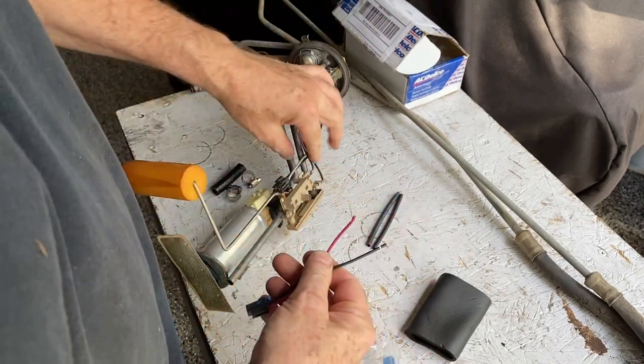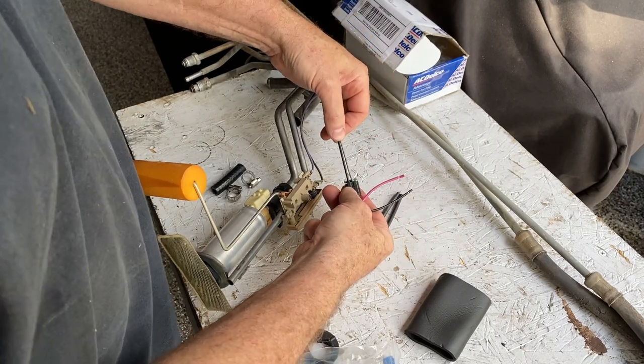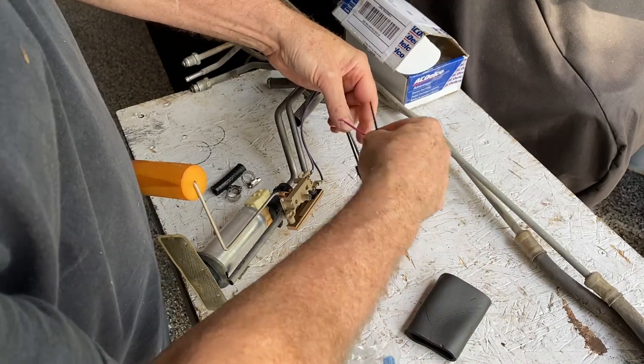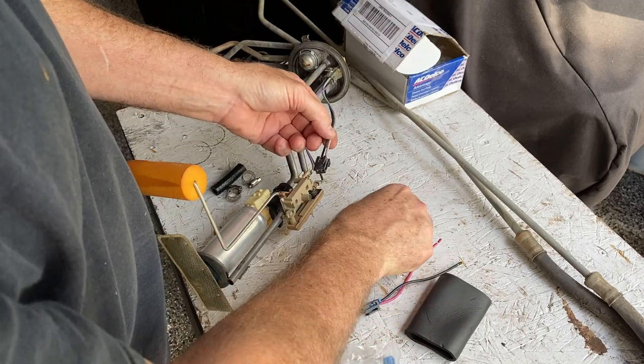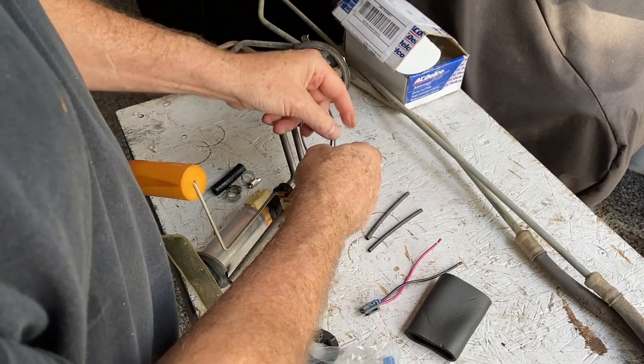Since the existing connector works really well, we're going to splice it into the black and gray wire so we have a good connection. We're going to cut, solder, and use marine heat shrink wrap to protect the soldered connection.